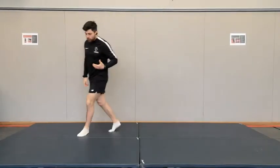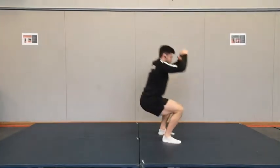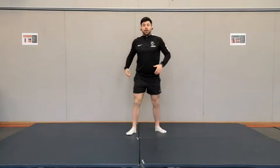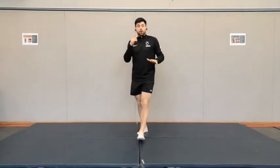Next exercise is single leg broad jumps. You're on one leg, you're going to jump and then land with two. I want you to explode with your arms, and then when you land, I want you to slow the ground down beneath you. Try 20 of them.